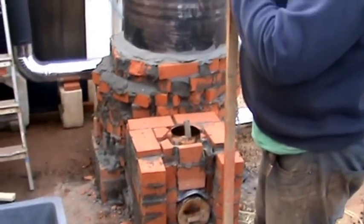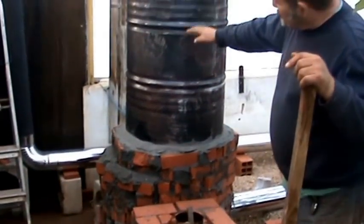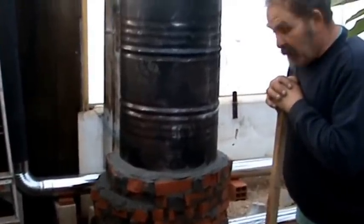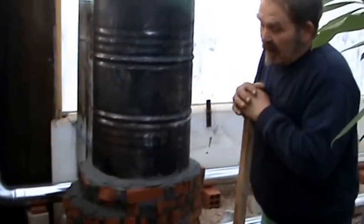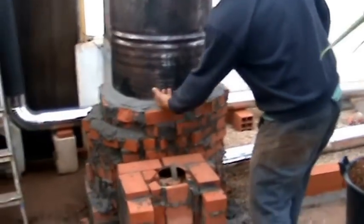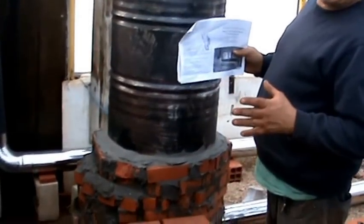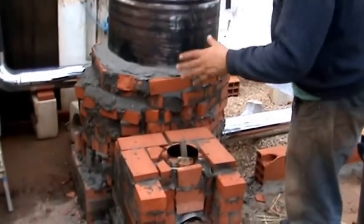You get no smoke because of the secondary burning system in here — you get no pollution whatsoever really. Everything is burned, you get no tar, no smoke. These pipes going up here and down through the core are insulated with clay and perlite moistened.